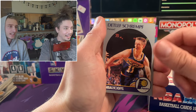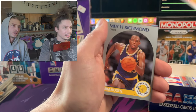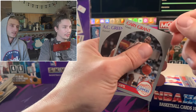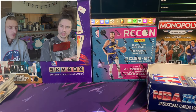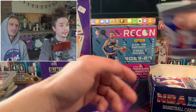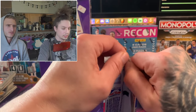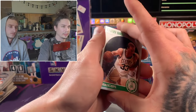Danny Ainge - he was a good player too, and he was in some TV shows with a little cameo. I can't think of what it was called - Parks and Rec, maybe? Imagine if they had serial numbered cards back then. I wonder when serial numbered cards first came out - somewhere in the mid-to-late 90s, I would assume.